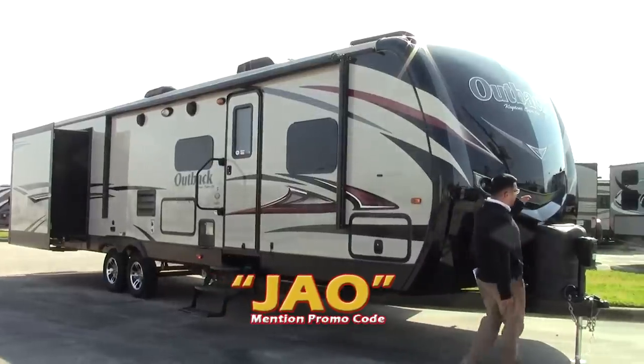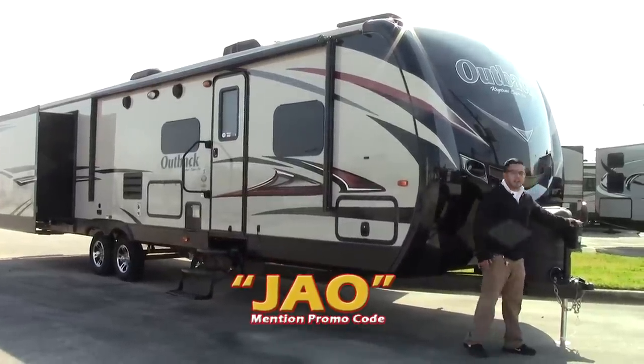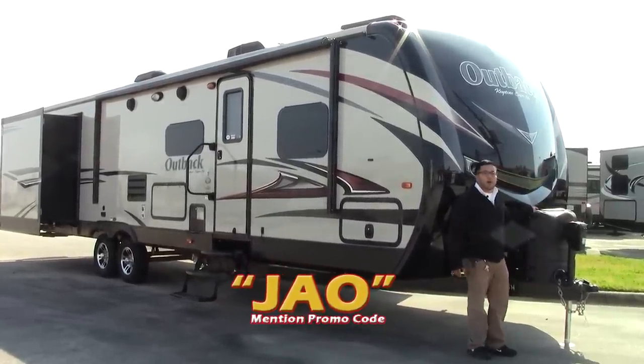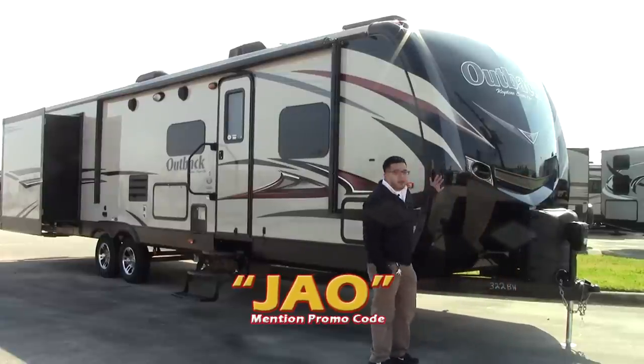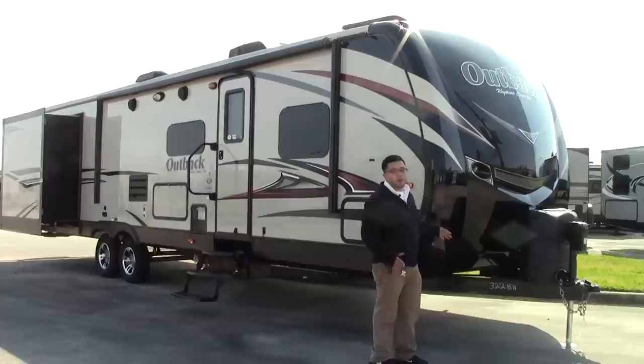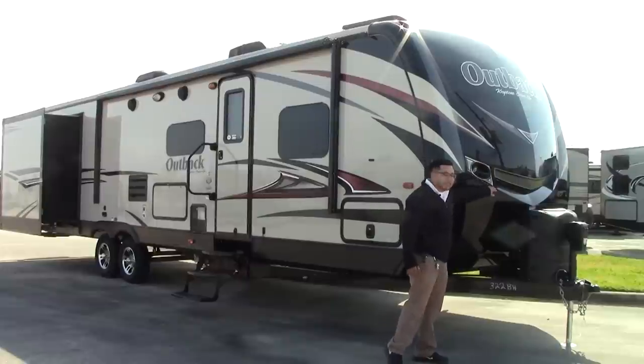Up front we're going to order all of our Outbacks with the power tongue jack. Two 30-pound propane LP bottles. You see the nice one-piece molded fiberglass front cap — it's really going to help with aerodynamics when pulling this coach. You also have nice LEDs up here for hitching.